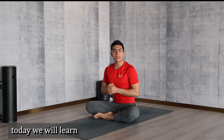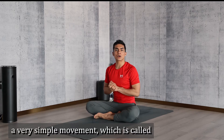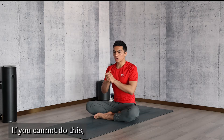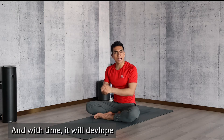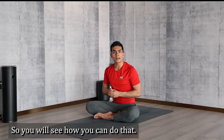Namaste everyone. Today we will learn a very simple movement which is called how to do a bend forward. If you cannot do this, what are the options we have, what you can do — and with time it will develop. It is not very easy for many people, so today we will see how you can do that.